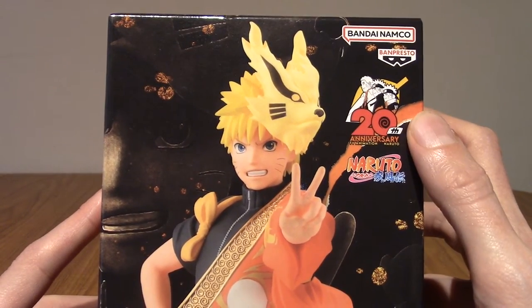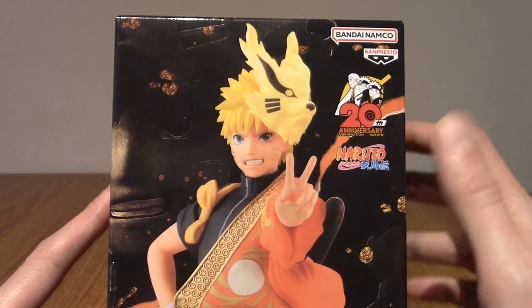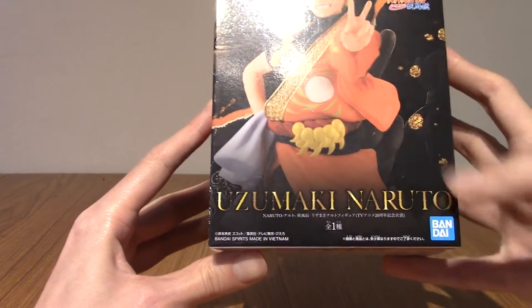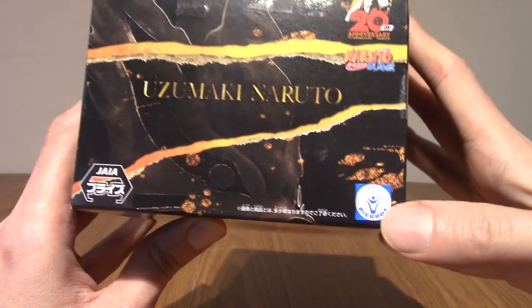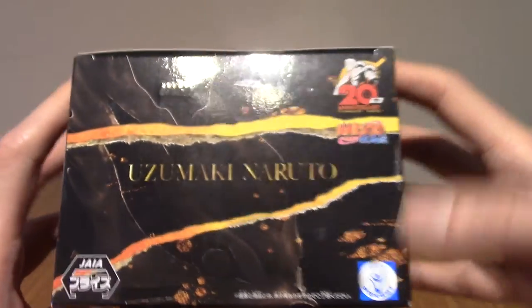I don't know if Shippuden is 20 years old or if Naruto as an anime is, because I think 2003 is when Naruto started. As we can see here, it is Uzumaki Naruto, and it is by Bandai — Jaya specifically. We've got the holographic thing there for Pierrot, who are the animators of the anime. And there's the 20th anniversary branding.